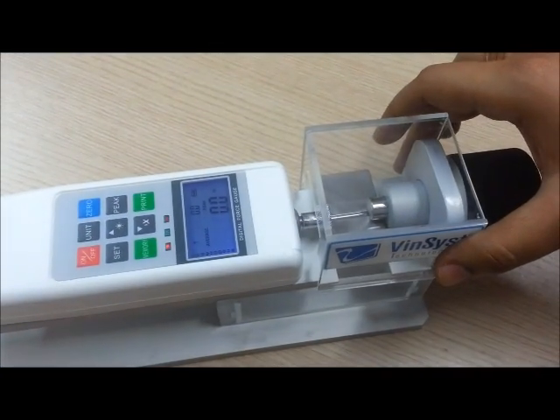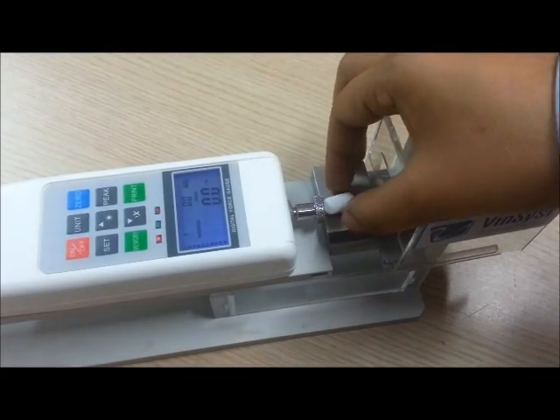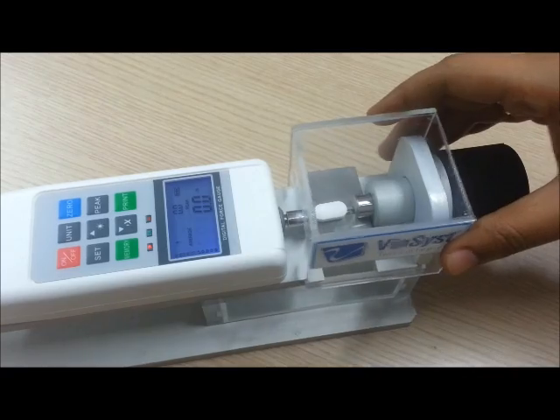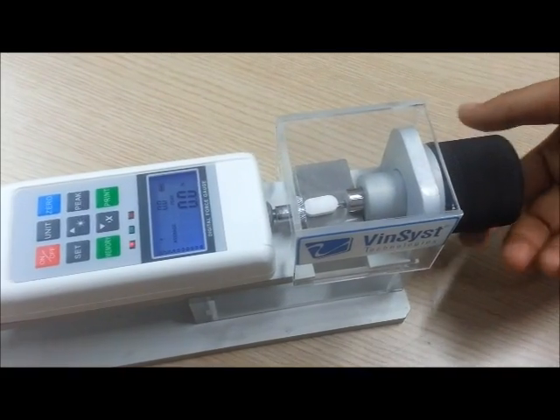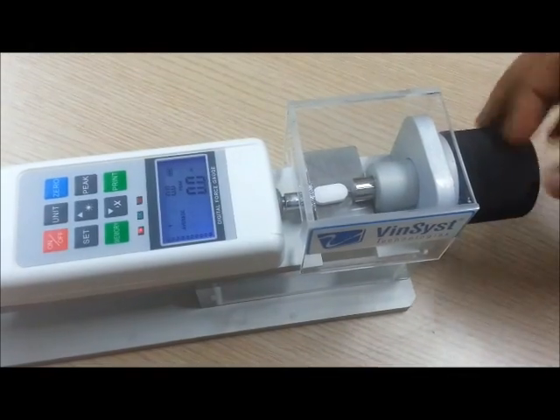We open the safety shield cover. Place a tablet, whichever size or shape it may be, on the device. Close the cover and move the rotary device manually towards the tablet until the tablet has been fractured.